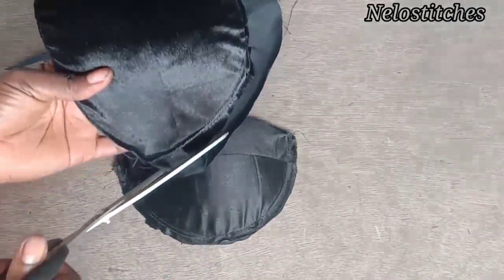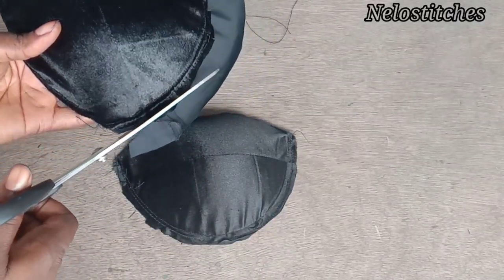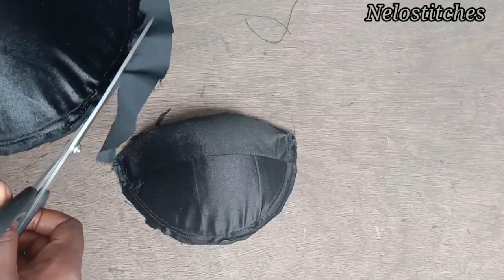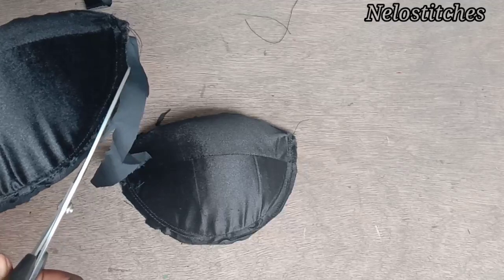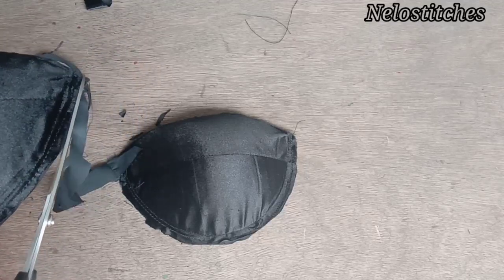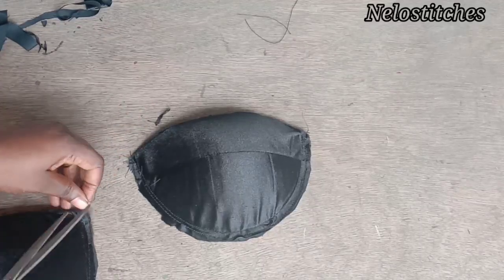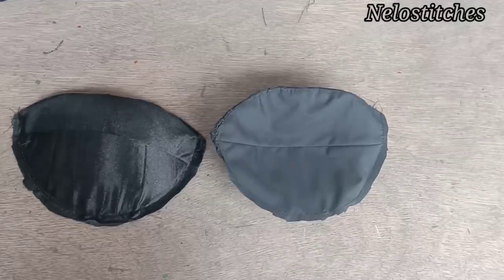Thank you guys for watching. Please like and share my video. If you're new to my channel, hit the subscribe button and turn on the notification bell so you're notified each time I upload. See you in my next tutorial — which will be on how to sew this bra cup to your corset. Thank you guys, see you then, bye!